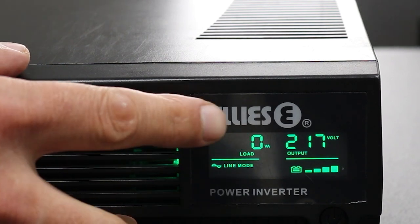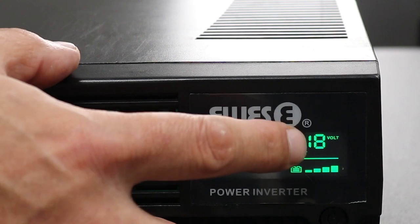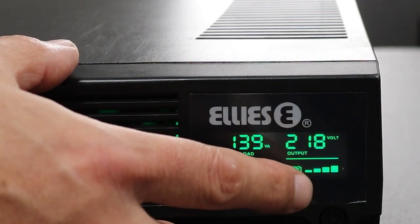The display shows the connected load, the inverter mode, the output voltage, and the battery level.